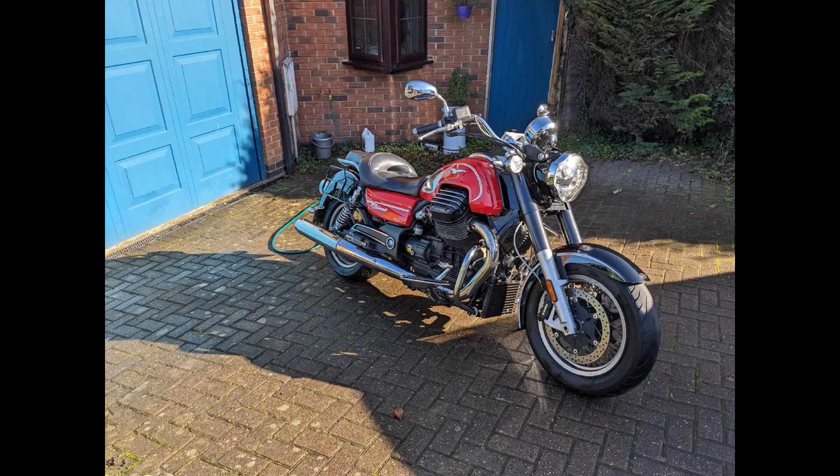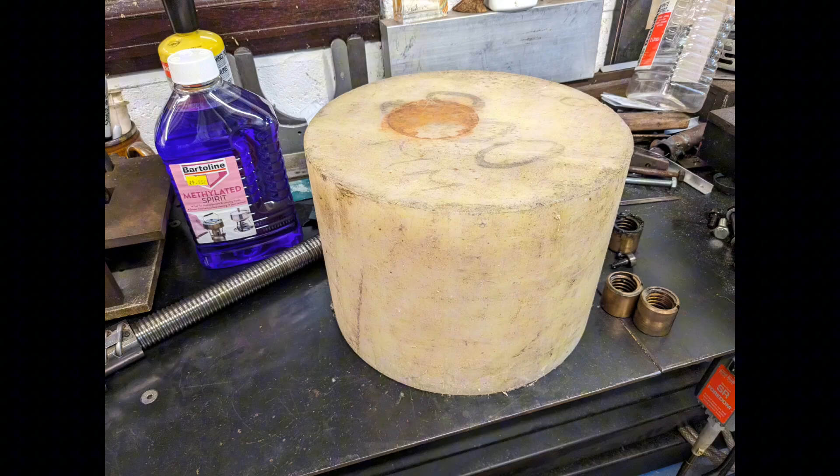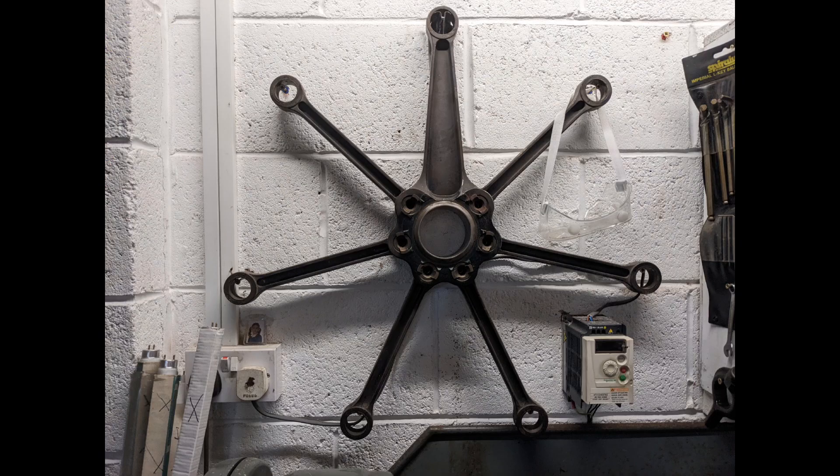But before we do that, got to wash the Guzzi having been away, and figure out what to do with this big piece of tufnel nylon a nice guy called Grog bought me. Cheers Grog, thanks for dropping it in — really nice to meet you. It'll probably go in the centre of here but that's for next weekend. As usual, thank you for watching — more updates will follow.